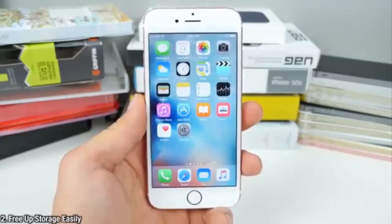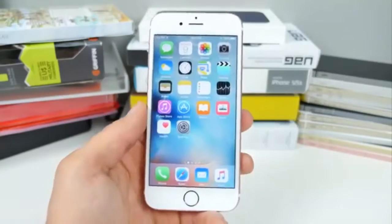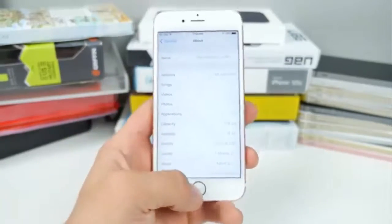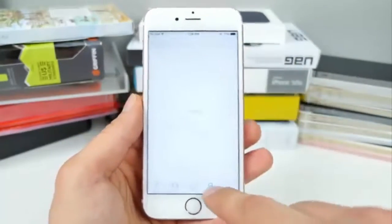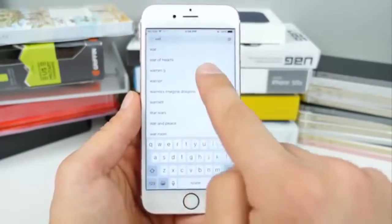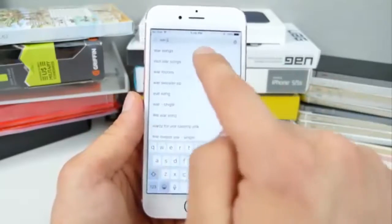Next, I'd like to show you how to free up some storage space, especially if you have a 16GB device or if you're getting very close to full. I have 7.9 gigabytes remaining and I'll show you how to easily free up some more. It sounds strange but it actually works. Go into the iTunes Store and search for a movie that's very, very large — like 'War and Peace.'